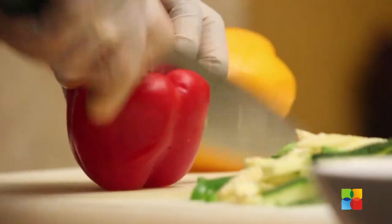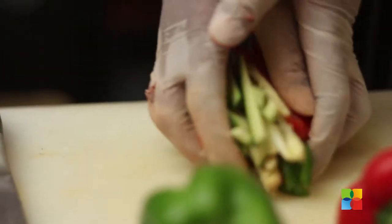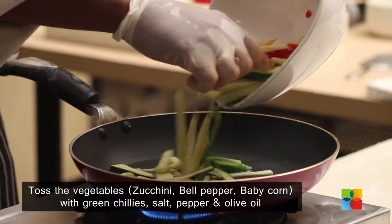Make a stuffing with vegetables — zucchini, pepper, and all other vegetables. Just cut into julienne and cook with salt, pepper, and olive oil.